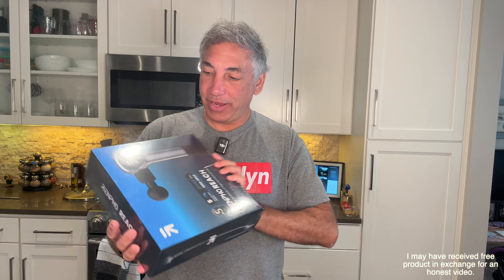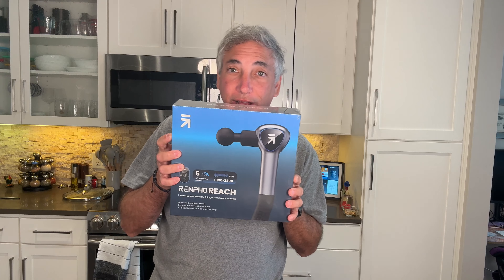Hey everybody, it's Neil, and check out what I have here. I have the Renfaux Reach, and it is a massage gun. So we're going to check this one out. If you've followed my channel, you know I've checked out a few different massage guns before, so let's see how this one will compare.